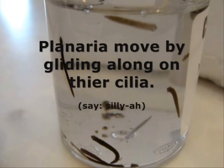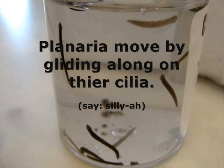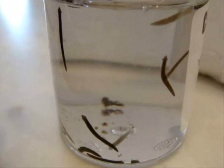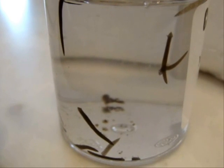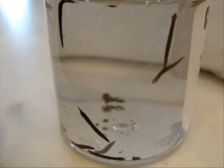Planaria move by gliding along under cilia. Cilia are like tiny swimming hairs that cover the flatworm's bottom. Look at them glide along.